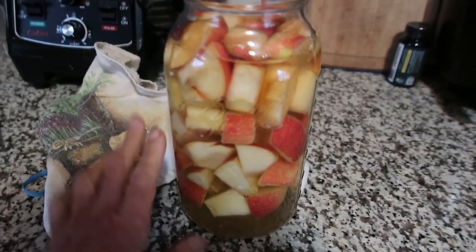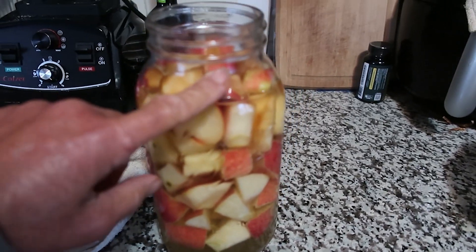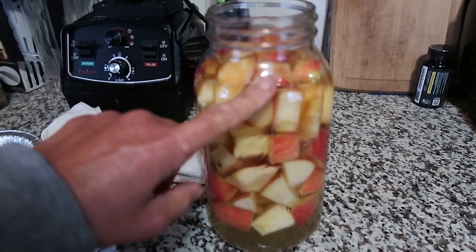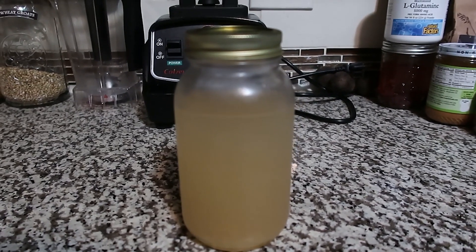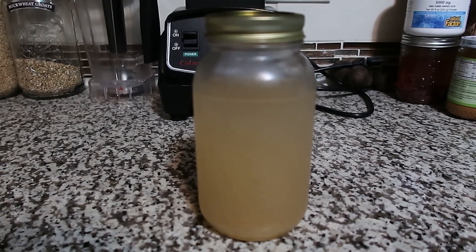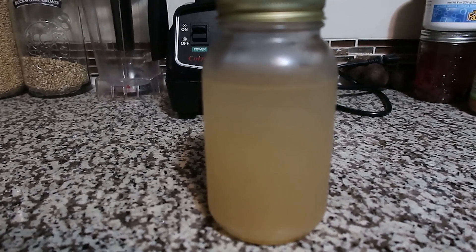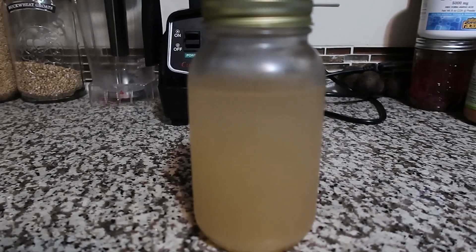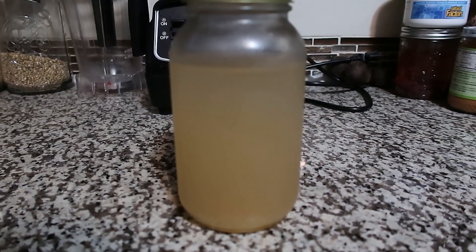I filled this jar up to about here with apples — you can see it's floated up a little bit — and put a quarter cup of sugar in there. You can just use peelings and cores. Well, this is the result of my vinegar. I let it sit for 30 days, drained it, and this is what I got out of that bottle. I am very pleased — it has a nice flavor, very vinegary. I will definitely be doing this again. This is Lady P — peace and love, I'm out.